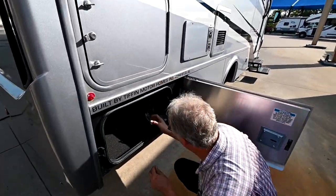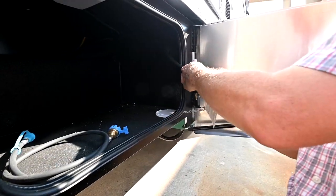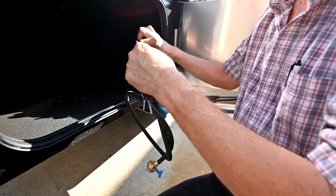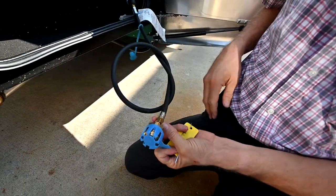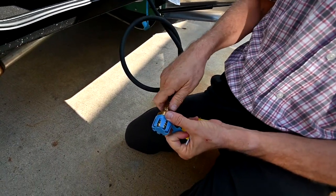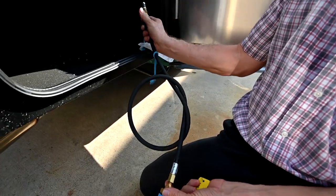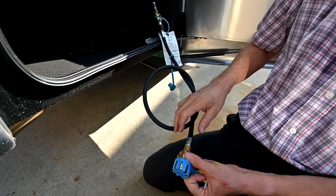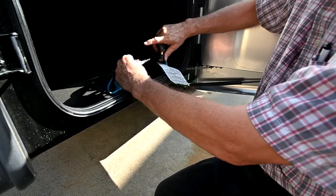I'm going to open this up. In here I've got my LP tap for using LP for a grill. I can pull that down, take this extension hose, pull it back, and hook this end up to a grill — I may need to adapt the connector to my grill. Then I turn on the LP and now I have LP flowing to run my grill outside. I could also run a heater or LP furnace in the winter off of this.